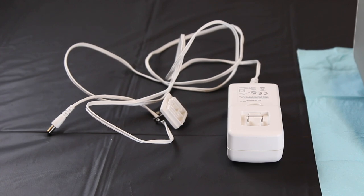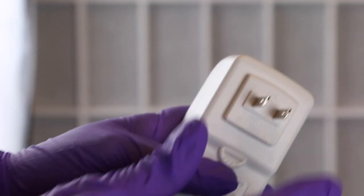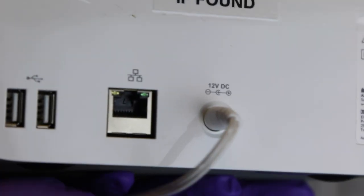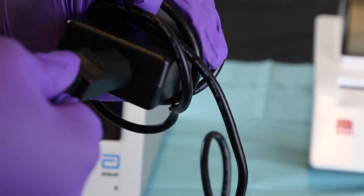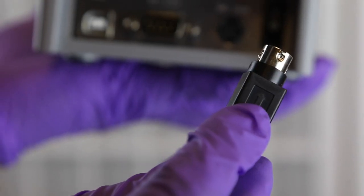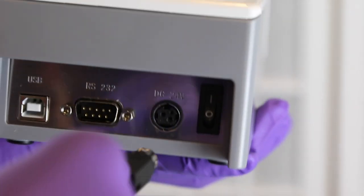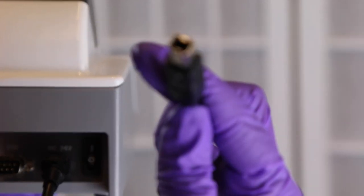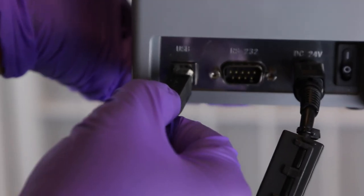Begin by connecting the proper adapter to the power supply for your country's power outlets, then connect the power supply to the Abbott IDNOW. The power supply for the printer comes in two parts — connect the two parts and plug them into the printer and wall outlet. The third cable that comes with the printer is a USB connection cable; connect the printer to the IDNOW as shown.